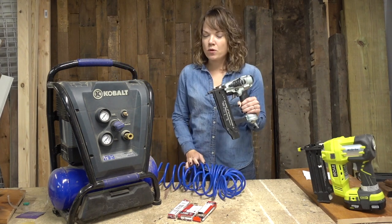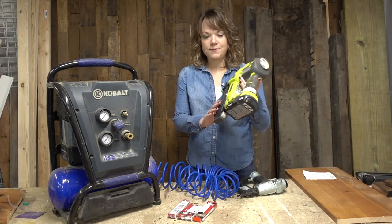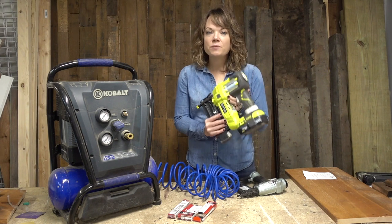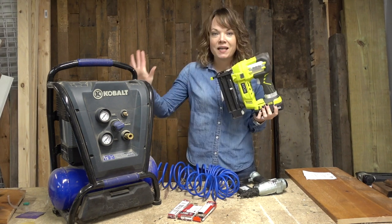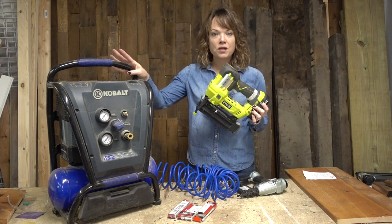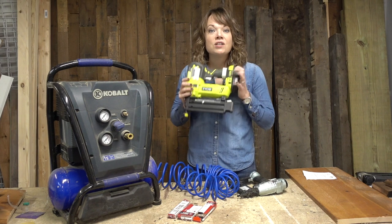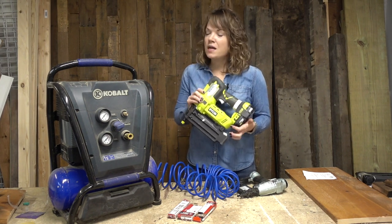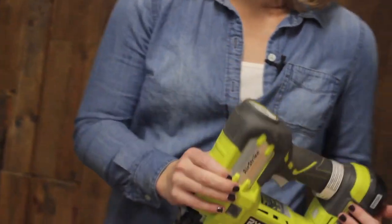More recently I found a cordless brad nailer, and this one has just been fantastic. It is much more portable. It's got a little bit of weight to it, but nothing that's not manageable. You do not have to lug around an air compressor, deal with the noise, or carry the heavy thing around. You can just use a battery-powered one. Two options for you — they work the same, just know that there is both a cordless and a corded version.